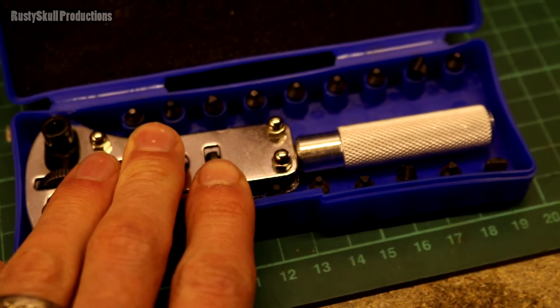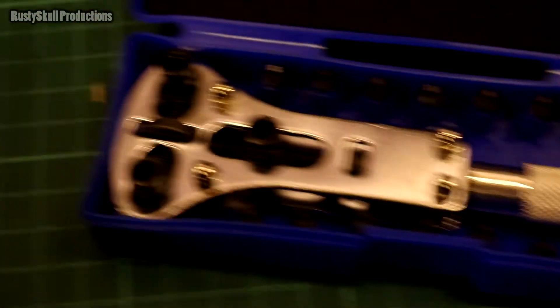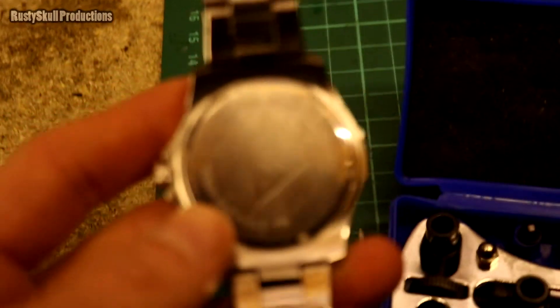I was trying to find my proper one just to show in comparison but I can't find it anywhere. Spend a bit of money, because with this one the little pieces don't really fit — at least they don't on my watch.